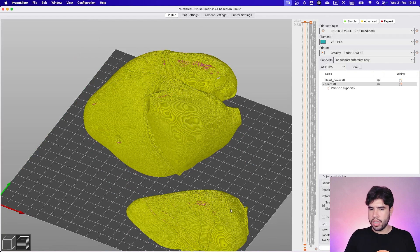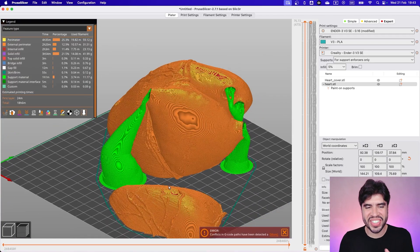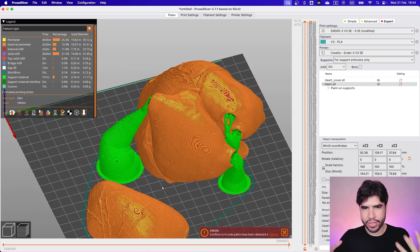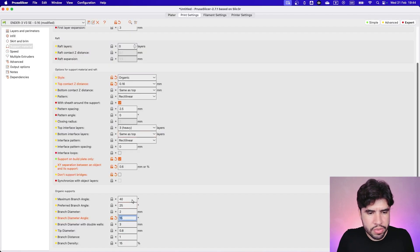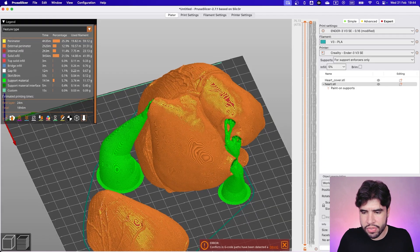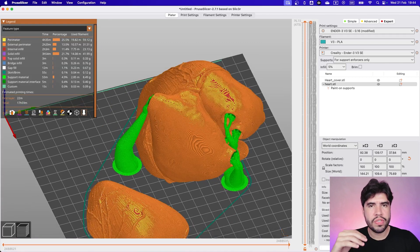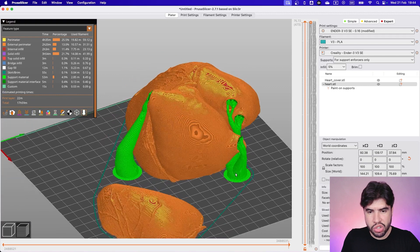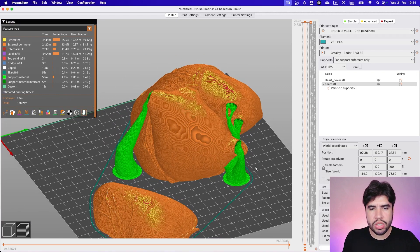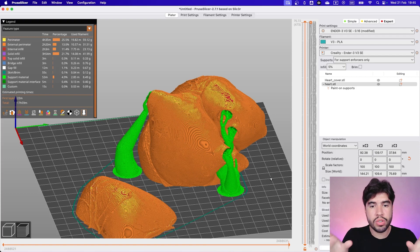Eight degrees is fine — let's re-slice it; the 15-degree example was just to show you how the parameter works. When your branches on organic supports are too thin or weak, you can increase this angle a little. So let's put it back to 8. Just remember: I added those supports as a precaution. We didn't increase printing time or material waste by much, so it's safer to print with them — but if you print without supports, it's not going to ruin your project.